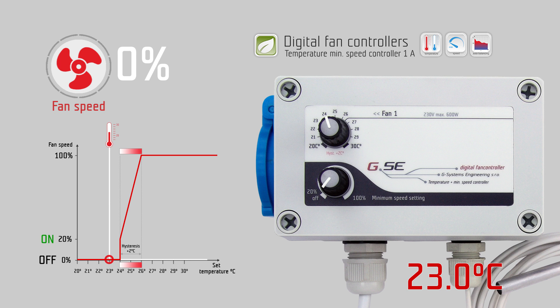On the second knob you set the minimum speed which should never be undercut during the regulation — for example, we set this to 20%.